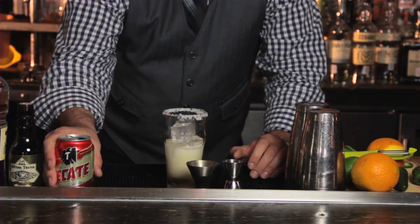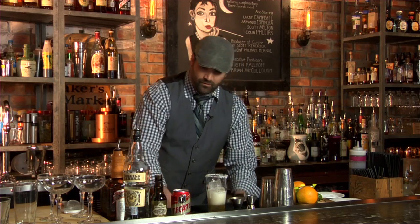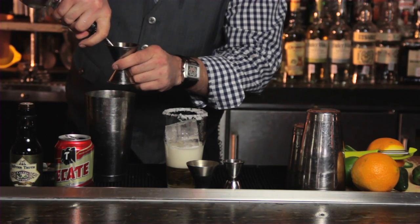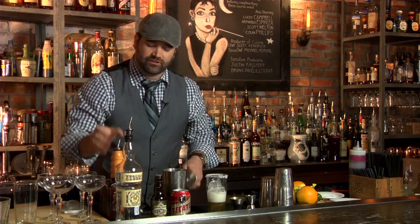Not too much. Then, we're going to add our tequila, which standardly will be two ounces — silver tequila. Then, we're going to do an ounce of Cointreau.